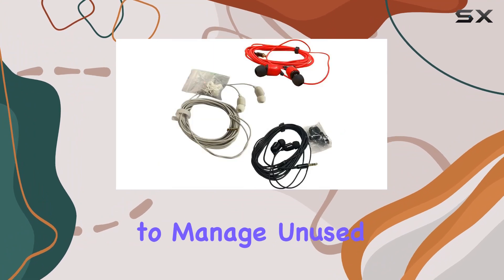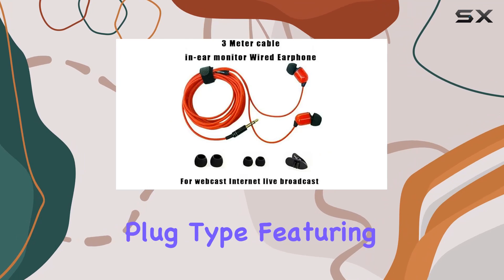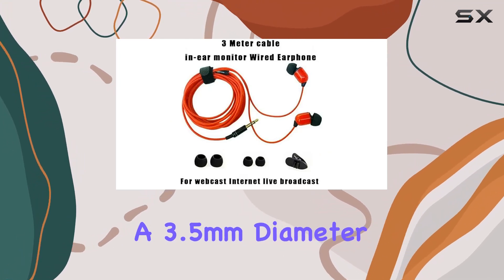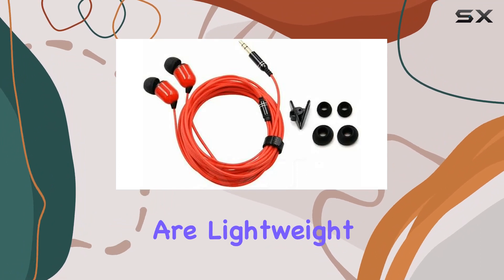Practicality is further emphasized with the use of magic tape to manage and store parts efficiently. Plug-and-play simplicity is achieved with the inline plug type featuring a 3.5-millimeter diameter, with a net weight of approximately 24 grams, making these earphones lightweight and suitable for adults.